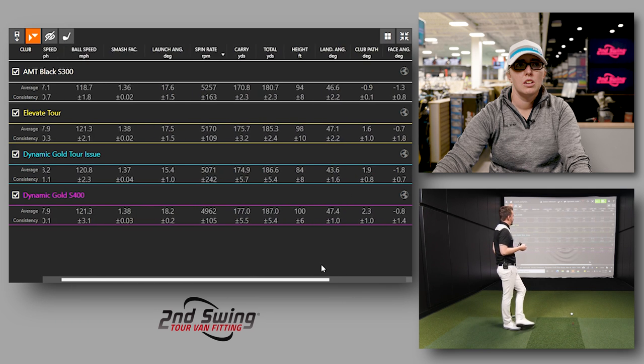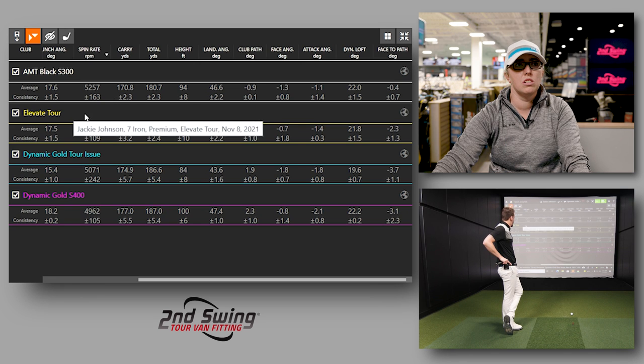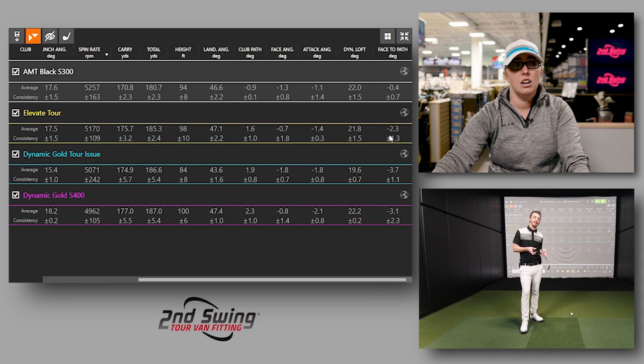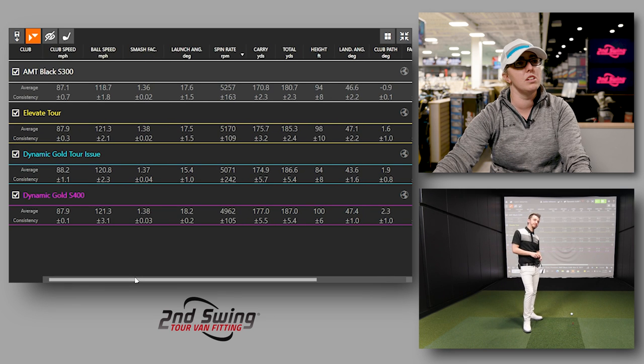Looking at face to path — being able to square up the club face — with the lighter shafts we're at minus 0.4, that's pretty good with the AMT Black. And then as you got more into the stiffer tip shafts, we're really closed. When something's too stiff or too heavy, that is the tendency to go in that direction.